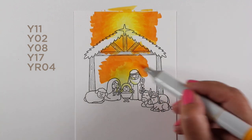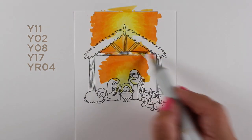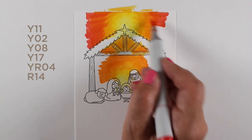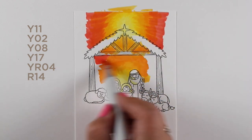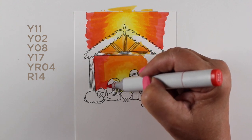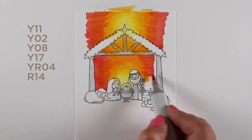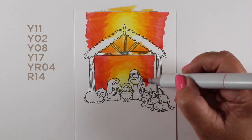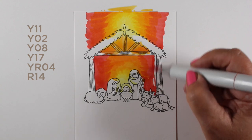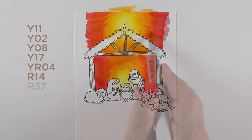I kept going back in with some previous colors to create this double highlight. I'm not really worried about coloring over parts of the barn — a lot of that is going to be really dark color and just cover right over those reds and yellows. I'm being a little careful around the animals and the holy family, but again, a lot of that's going to get really dark because the lighting is going to be really strong.